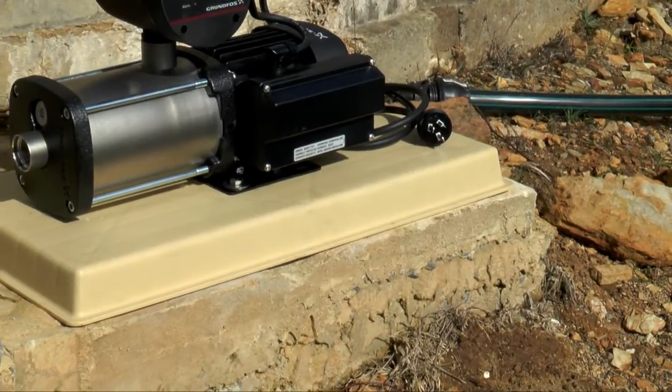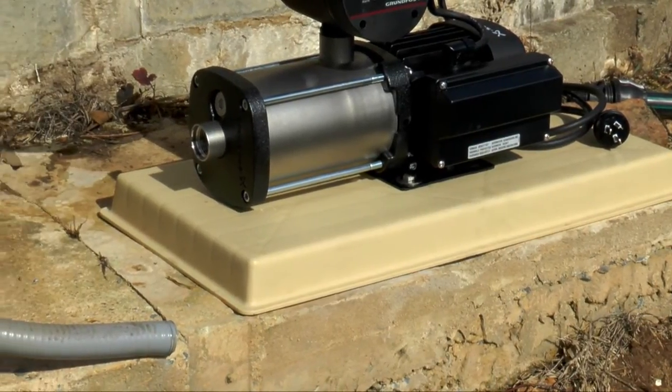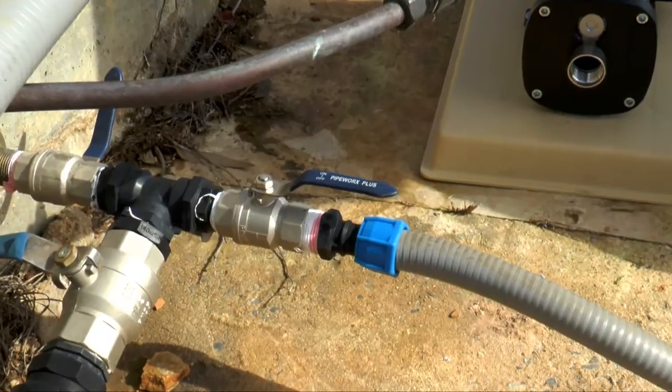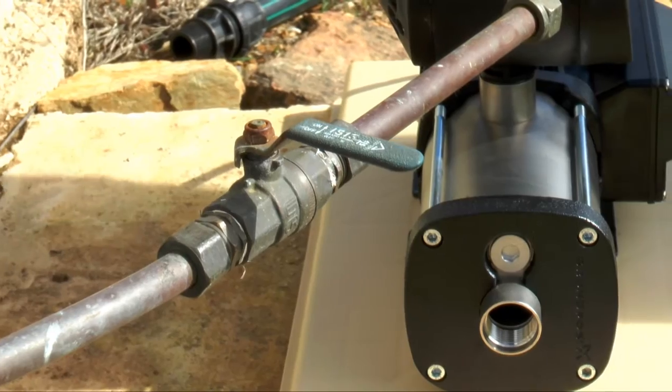When installing a Gromfoss pump, ensure the pump is sitting on a flat base installed out of the weather, there is an isolation valve on the outlet of the tank and there is an isolation valve on the discharge of the pump.